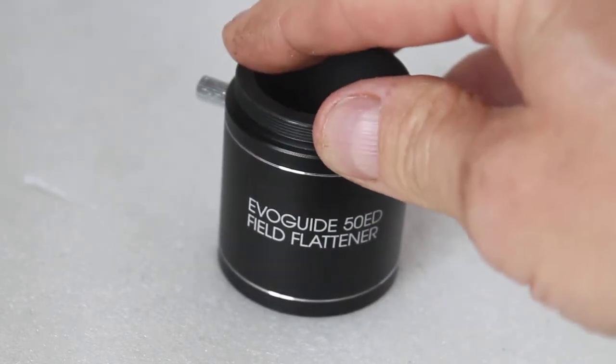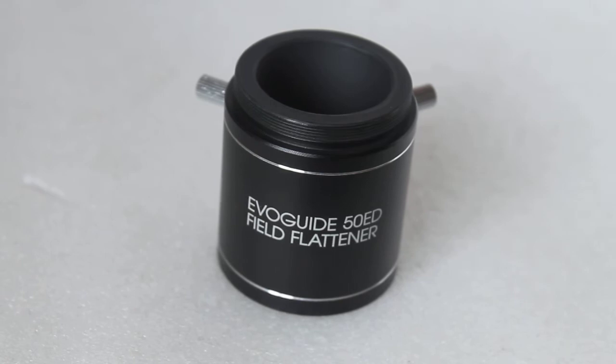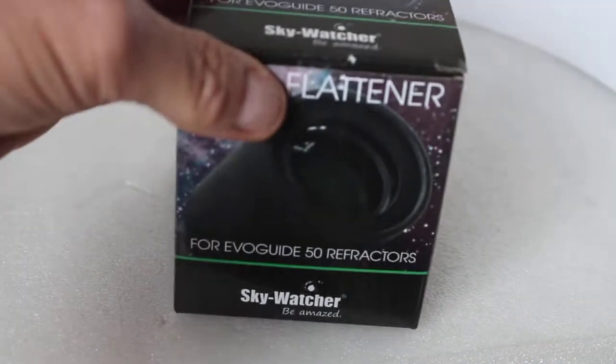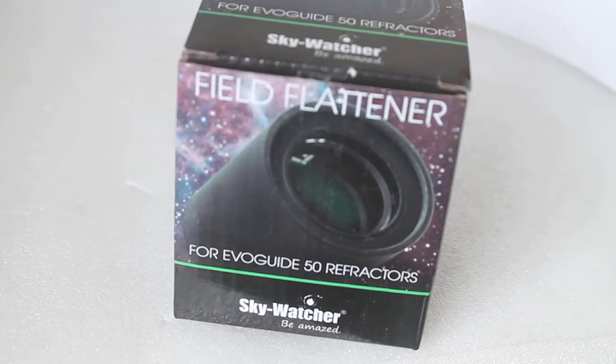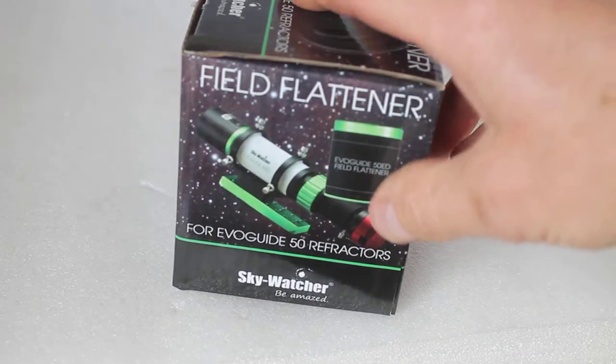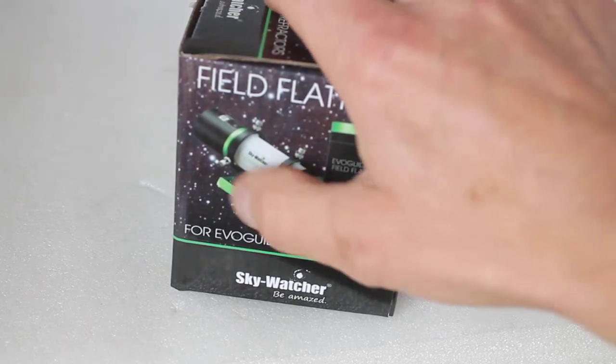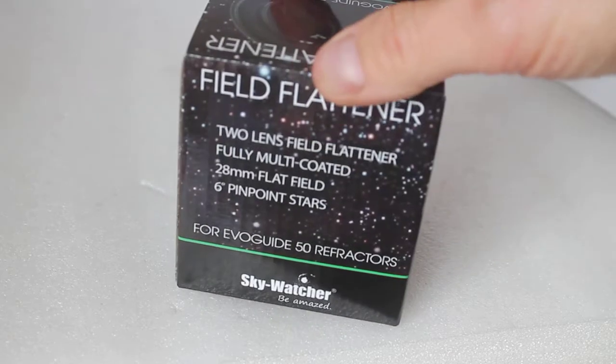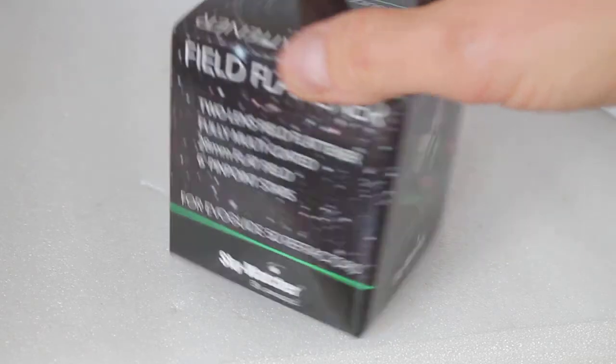That scope only. But before we come on to this, we'll just have a quick look at the packaging. Very nice packaging here, showing the product, how you can connect a CCD camera to your scope, and this is the new version of the EvoGuide 50ED, along with a little bit about the specification.